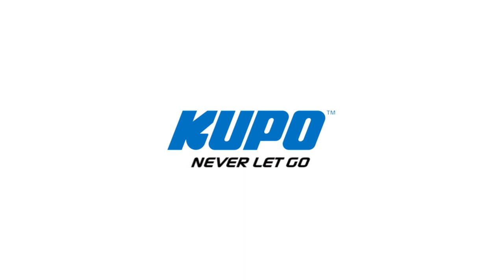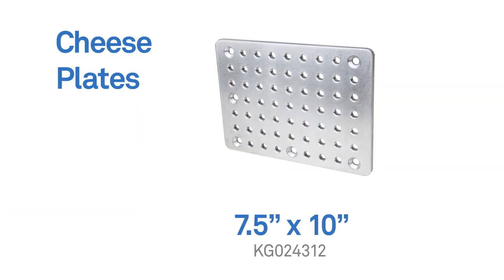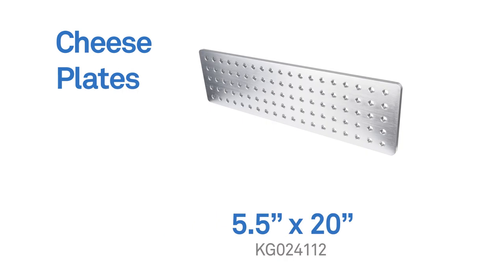While we could have easily rigged the cheese plate using only one C stand, we are using two C stands because generally you want at least two points of contact to have a solid, secure rig. Now that's a wrap. Thanks for watching. When it comes to your image making dreams and your grip equipment at Kupo, we like to say: never let go. We'll see you next time.